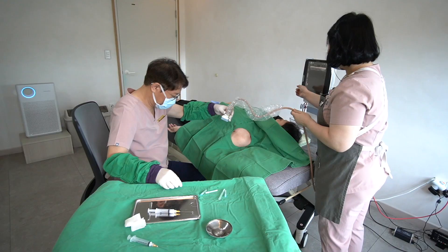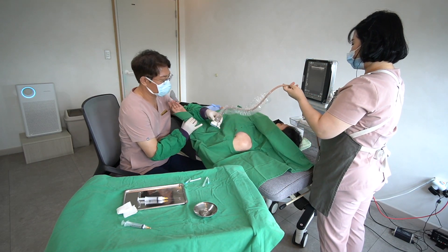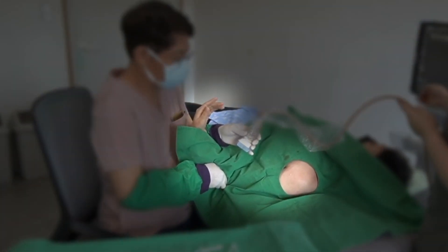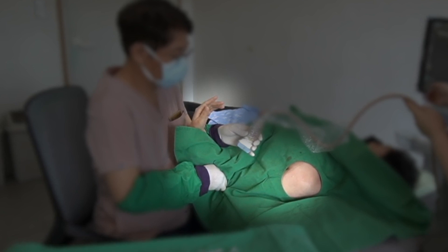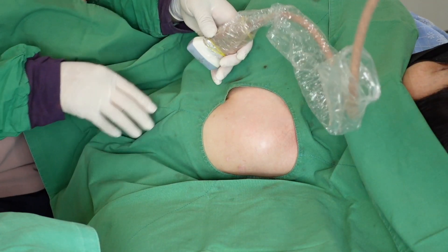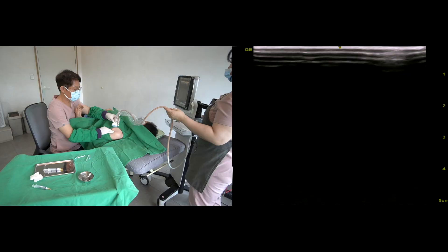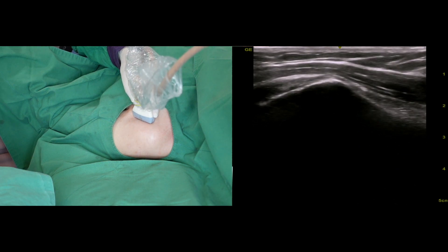The next target is the inferior glenohumeral capsule. Most patients have difficulty rotating the arm externally in a frozen shoulder, so I ask the patient to rotate the arm as much as they can bear. For the left shoulder intervention, I put my left hand holding the ultrasound probe like this. Here is a tip on how to find the target and place the needle.